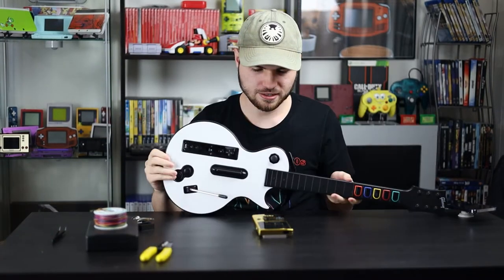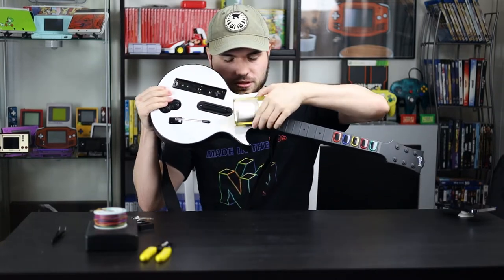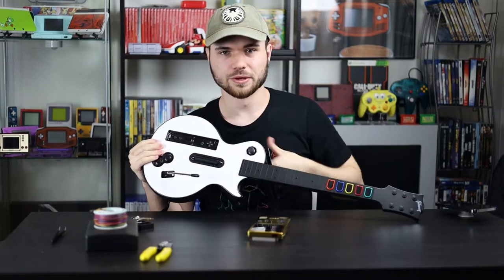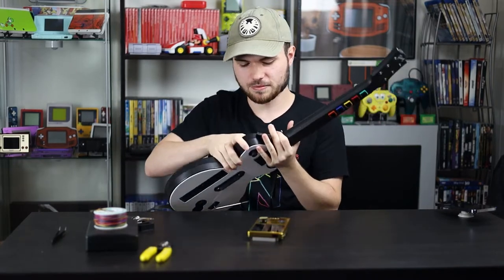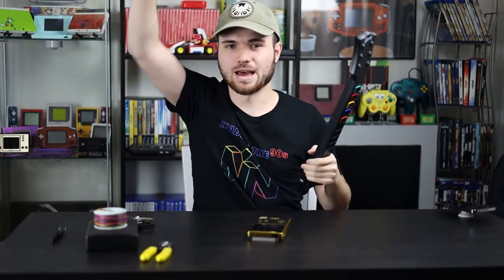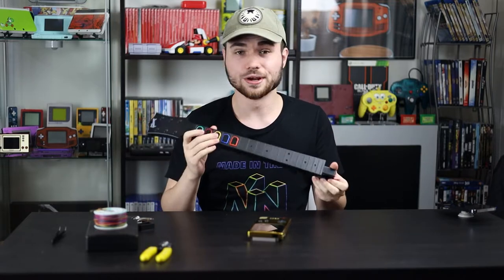We're combining the two — don't need the Wii remote though. In fact, we don't need this whole second half at all. That was a lot louder than I thought. This right here is actually all we need for today's weird experiment.